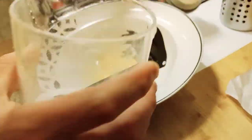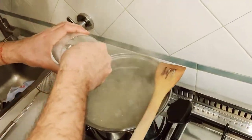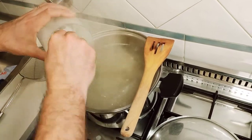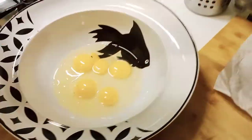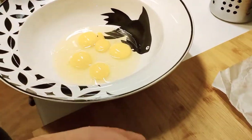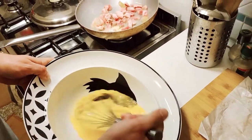We forgot one very important thing — we forgot to add salt to the water. Don't make it too salty though because guanciale is already pretty salty. We can always adjust the saltiness and add more salt, but we can't remove it.